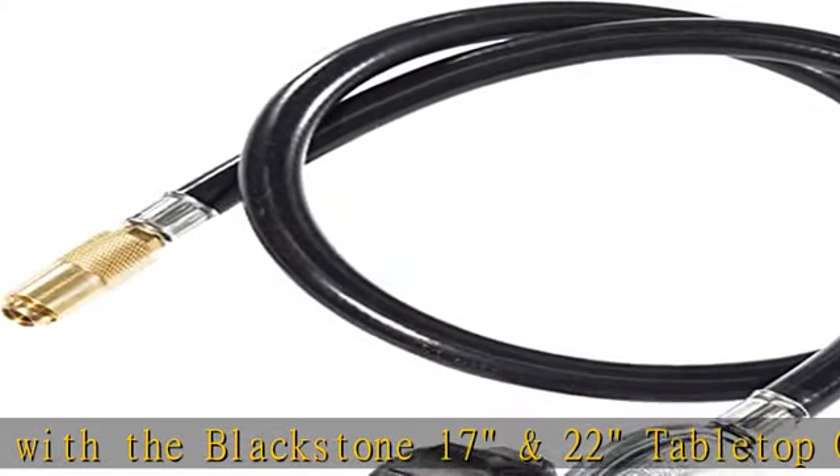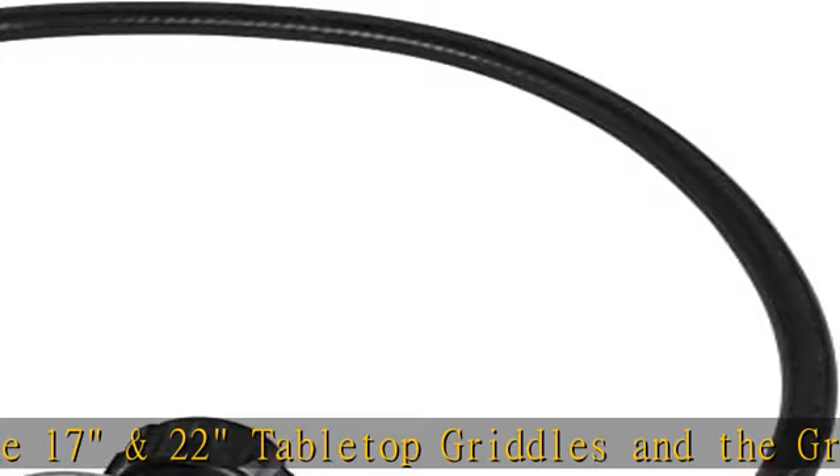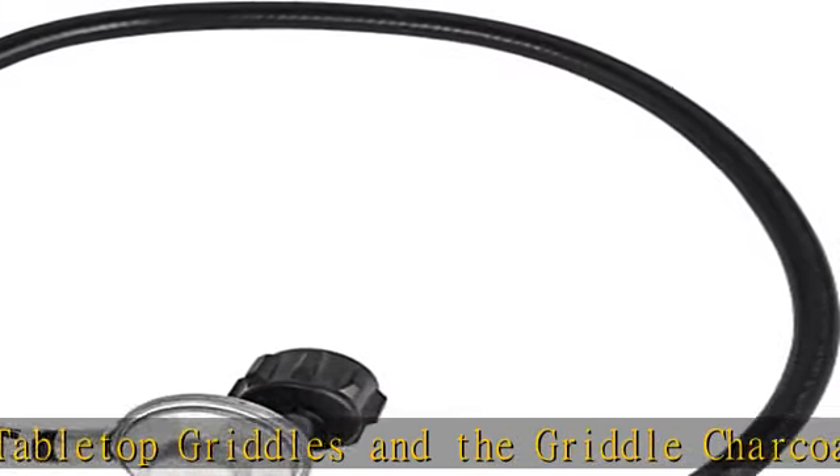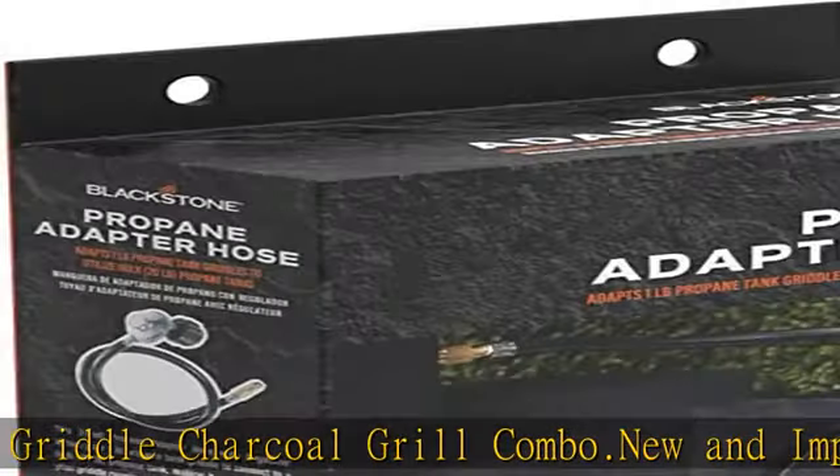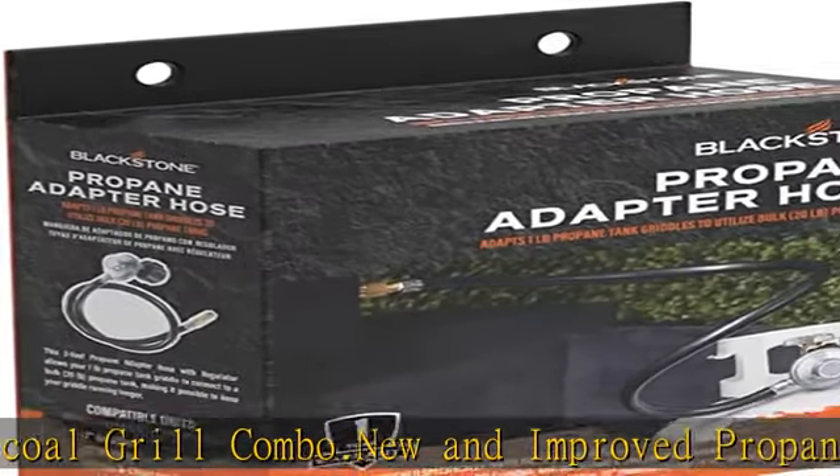Weatherproof construction. The Blackstone grill propane hose comes with a regulator, so no need to buy additional parts. The heavy-duty connectors and rubber ensure excellent durability and longevity with weatherproof construction.